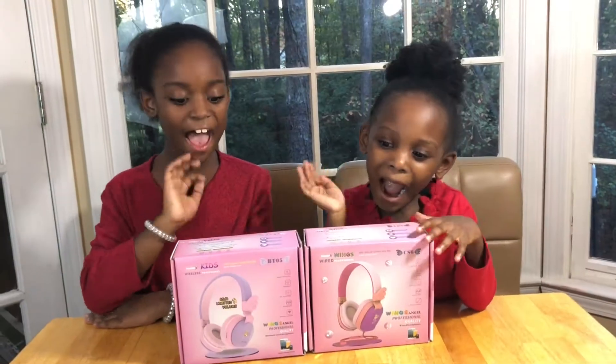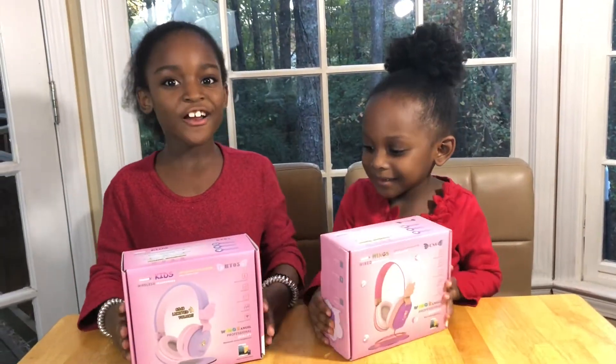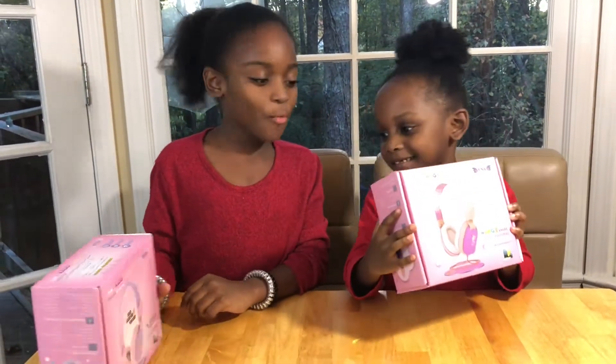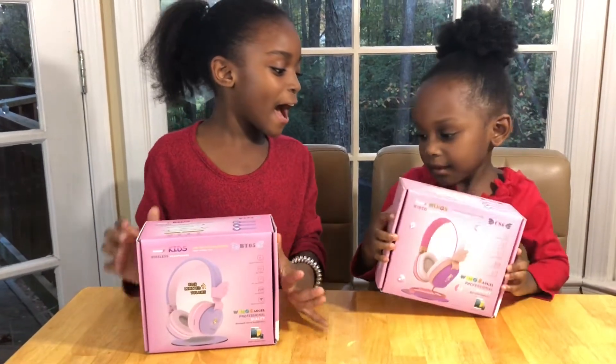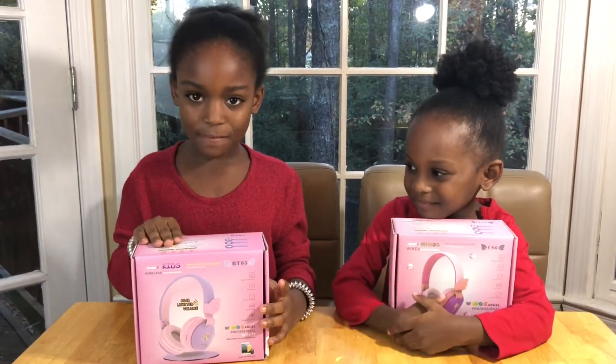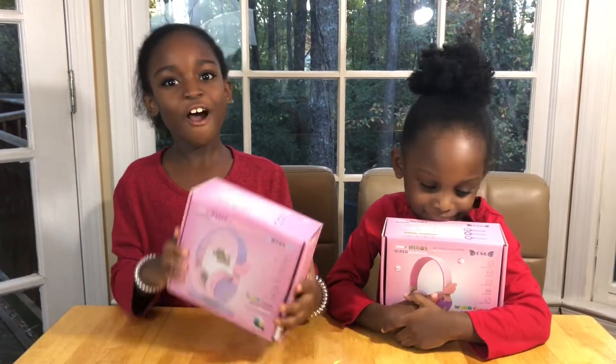Hi guys! Today we're opening our new headphones! We have the wired headphones and the wireless headphones. Let's get opening!